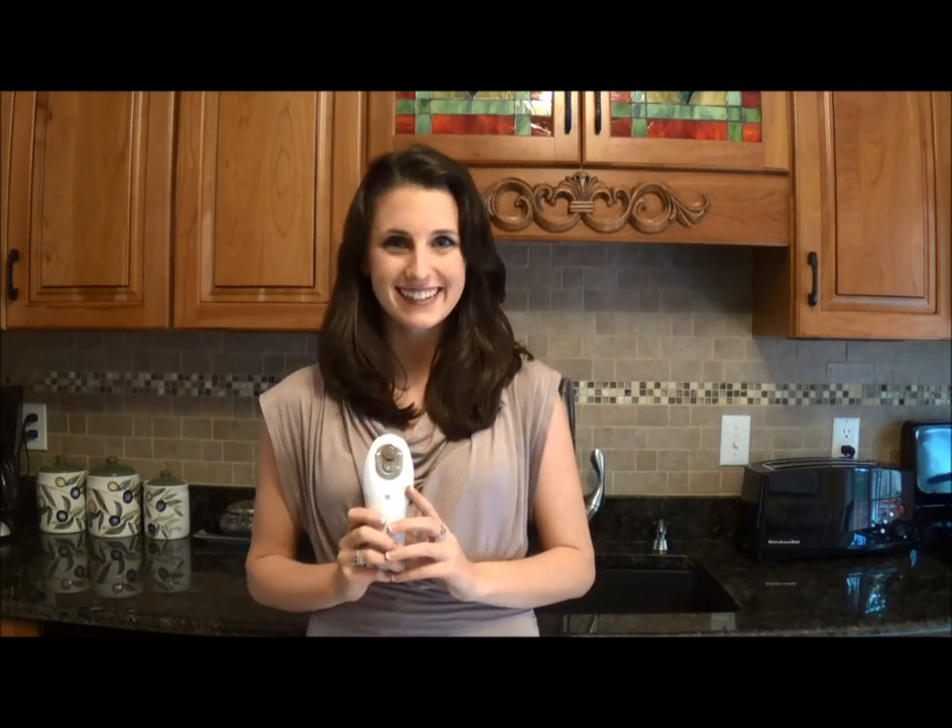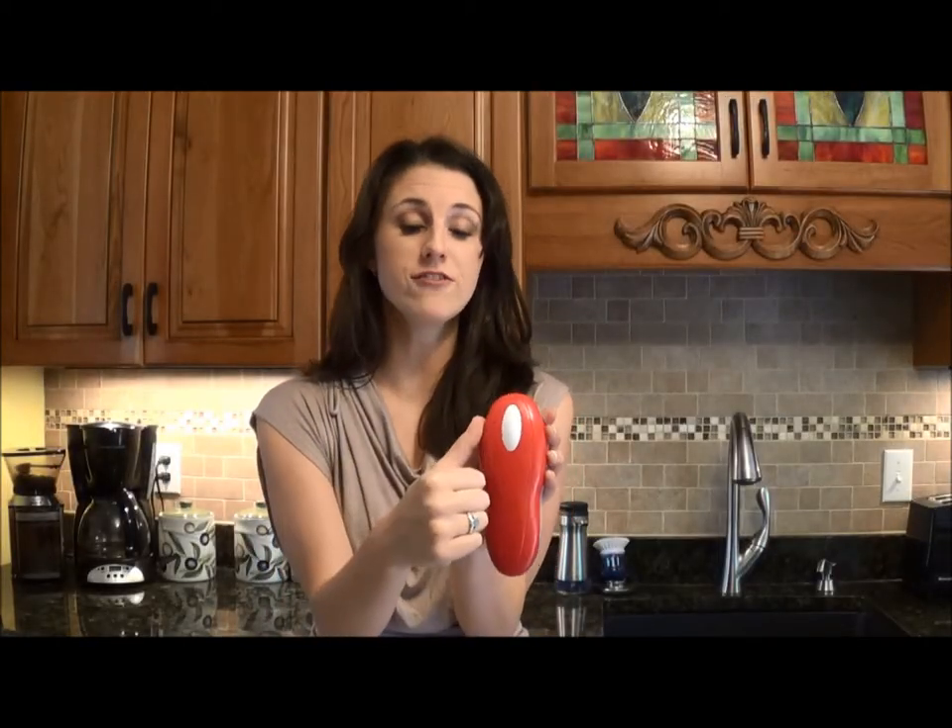I'm going to show you how to install or place the batteries in your Tornado can opener quickly and easily. Place the can opener in the palm of your left hand, then take the thumb of your right hand and place it on the top left corner.